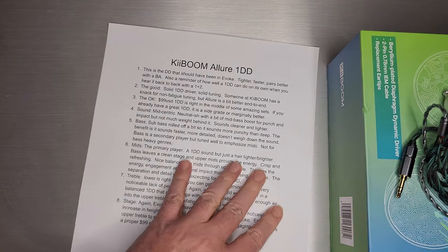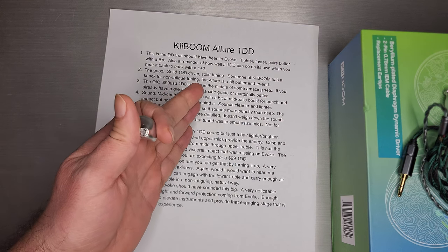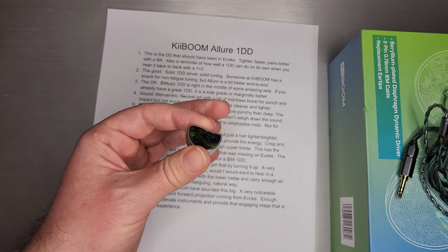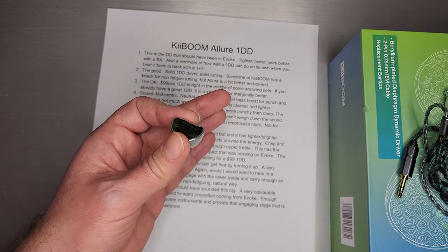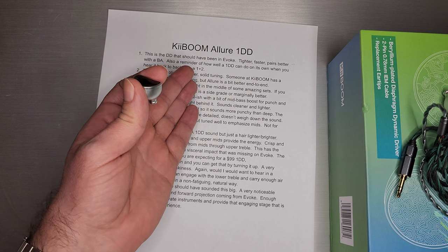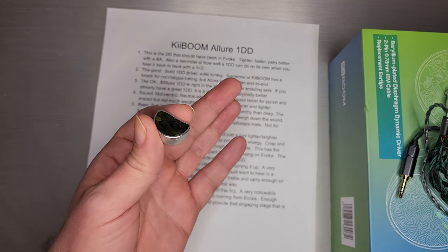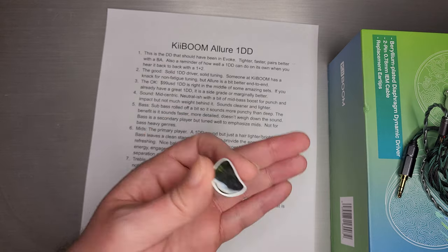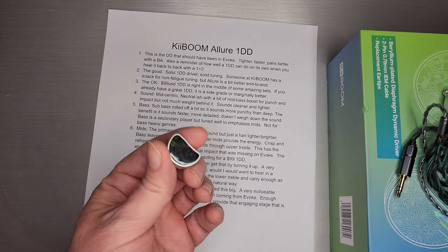So the good: this is a DD that should have been in Evoke. This dynamic driver — this beryllium-coated set — is definitely a little different than the one in Evoke. I don't know what's in Evoke, but it's not as tight and as fast as the one here. I guess maybe the cost would have been too much to put it in both of them, but that hybrid set could have really used a tighter, faster dynamic driver. This is also a reminder of how well a single dynamic driver can do on its own when you hear it back to back with a 1+2. Today's 2022 dynamic drivers are very capable — they can sound almost as good in dynamics, detail, and resolution as low-count hybrids like a 1+2.